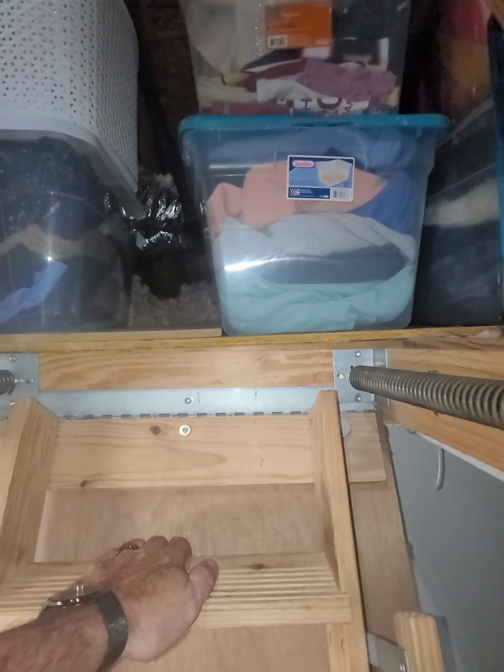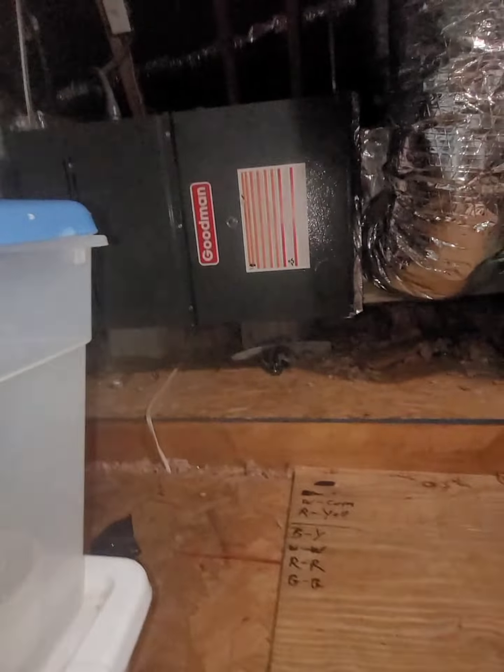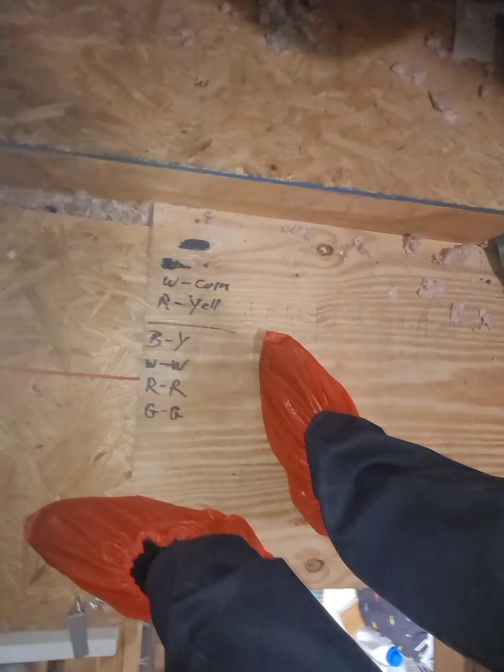Alright gentlemen, we're on the second floor. Laundry room, pull down, facing the wrong direction of course. We have a zone system, two-story house — feel a nice breeze coming off the unit.